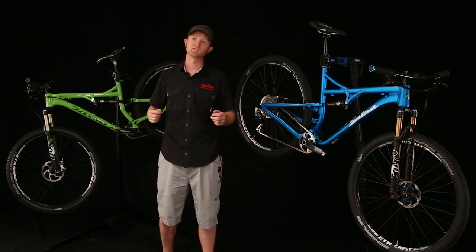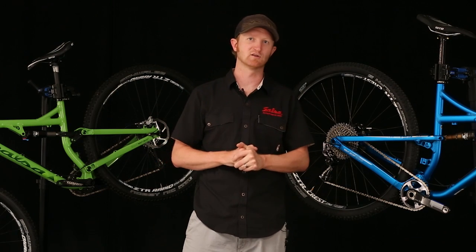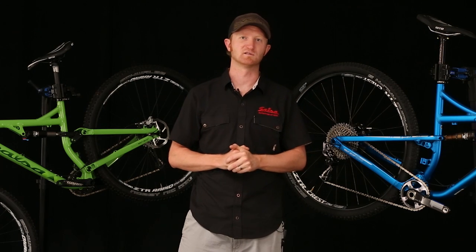So that's Split Pivot and how it applies to the Spearfish and Horse Thief. We've created two really killer bikes and we hope you get a chance to experience them.